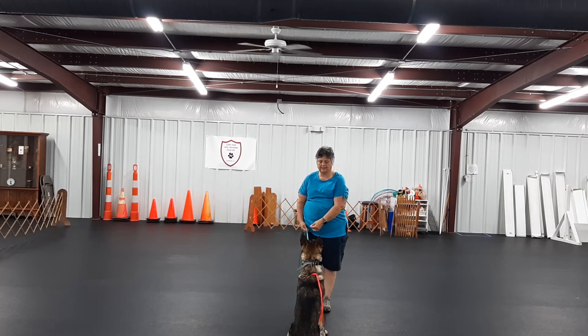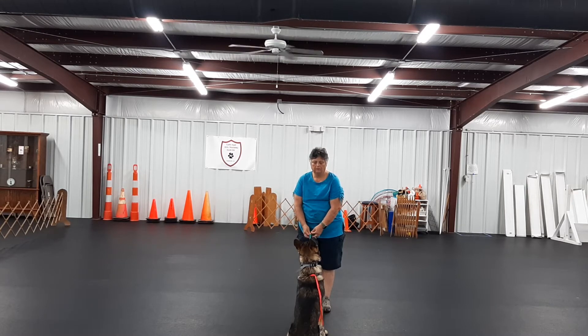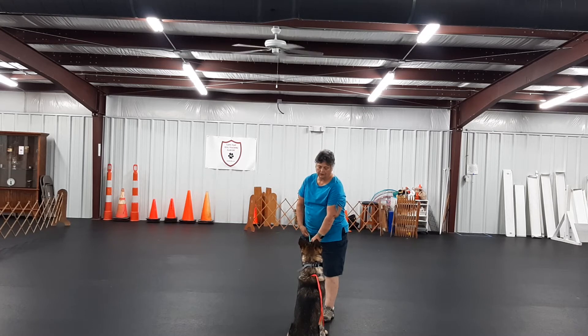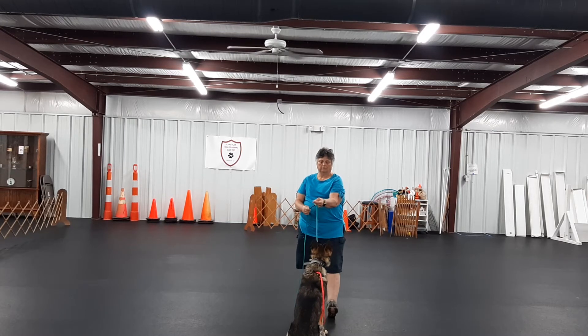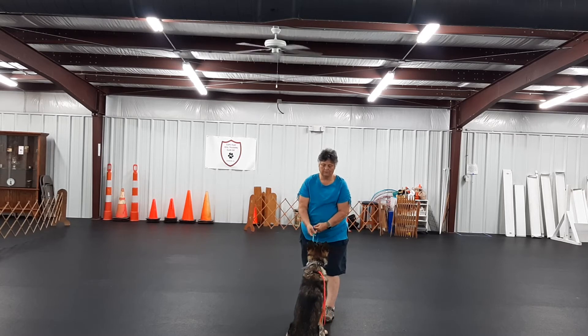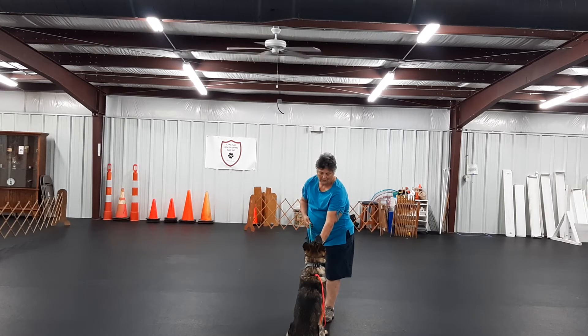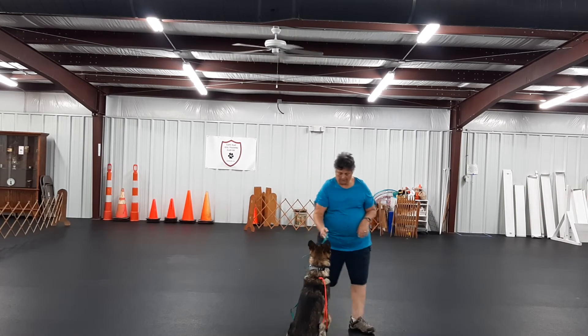Stay — sit — stay. Now if he looks away, that means he's stopped working and he'll get a correction. I'm pulling toward me on the lead and I'm taking the tree, moving it down the leash toward him. Yes, good job.